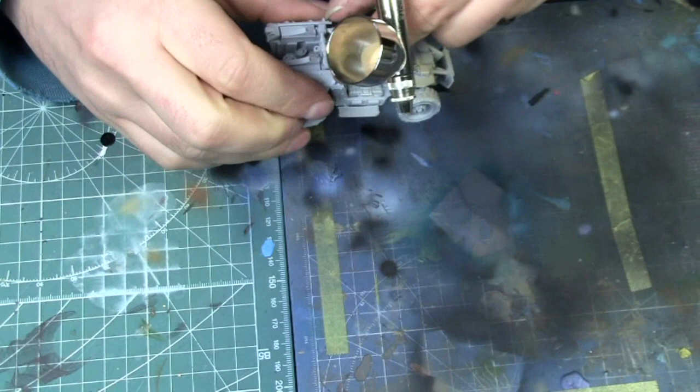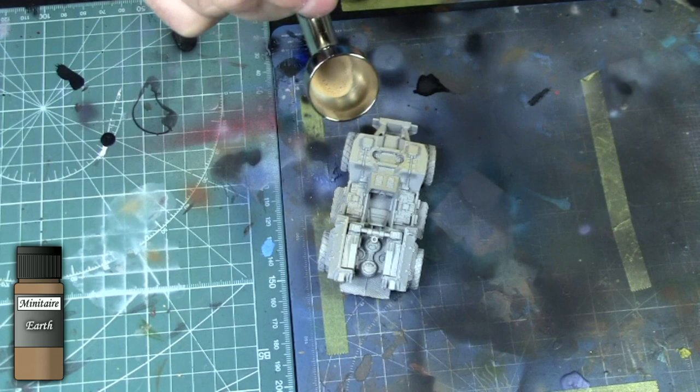Hello everyone, this is Hugo from Ichiban Studio and today we're going to be looking at painting an Elysian Taurus assault vehicle from Forgewell. The first thing we do here is a base coat of Earth from Minitaire Paints.